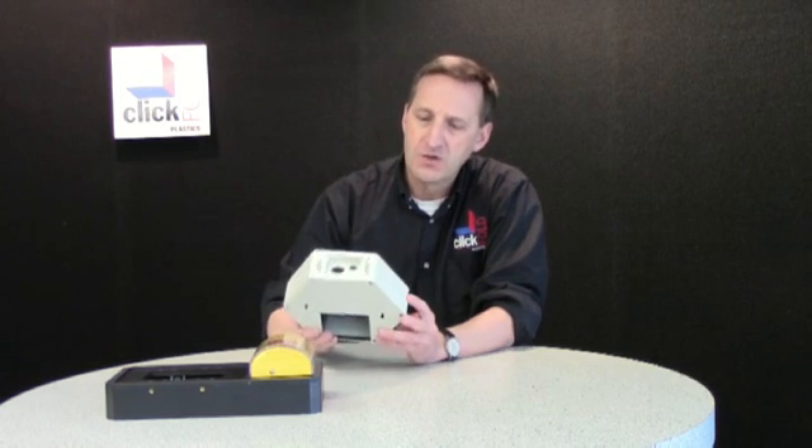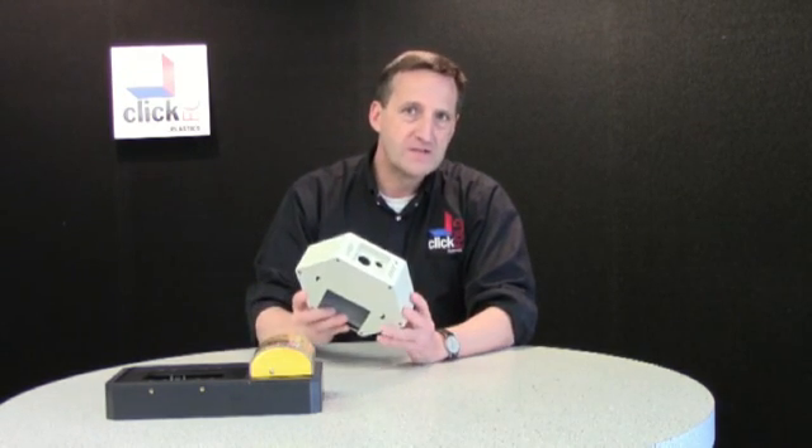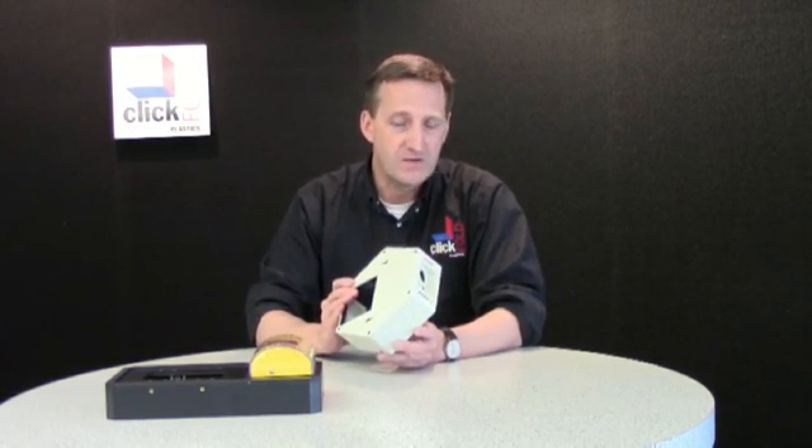This customer had gone out and obtained quotes that were upwards of $50,000, and the lead time for the mold alone was two months. So they came to us and we were able to complete this project in less than a month for about 25% of their budget. A great example where this process can save a substantial amount of money and reduce the time — cut it in half in this case.